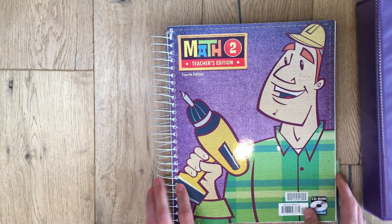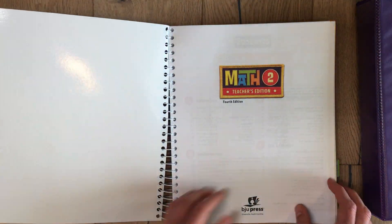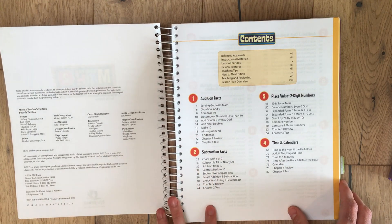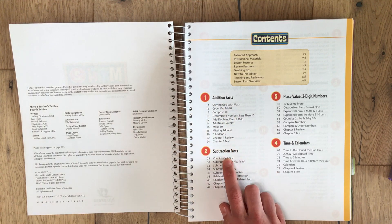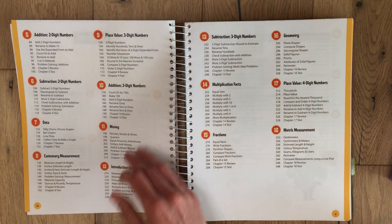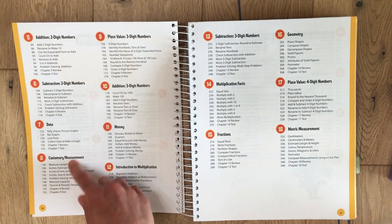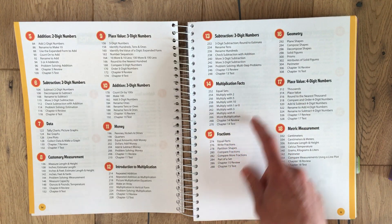Here's the teacher's edition. This is Matt — there's a little Matt, and Patty is his friend. They have different projects and stories each chapter. Here's the table of contents: they start with addition facts, subtraction facts, and place value — a lot of this is review from first grade. Then time and calendar for chapter four, chapter five is addition two-digit, subtraction two-digit, so they break it up into different topics and once you master one you move on to the next.